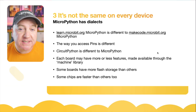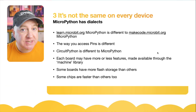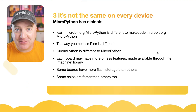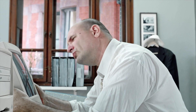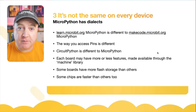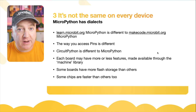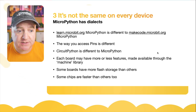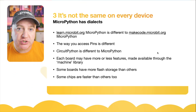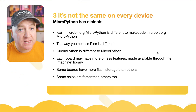Number three: it's not the same on every device. MicroPython does have dialects. The MicroPython on learn.microbit.org is slightly different from the MakeCode Python on makecode.microbit.org, because one's Python and one's MicroPython, and they've decided to do the libraries slightly differently. There's also the offshoot from MicroPython that Adafruit created called CircuitPython, which they say is easier to use for new starters. Each board has more or less features, usually made available through the machine library, and some boards have more flash than others.